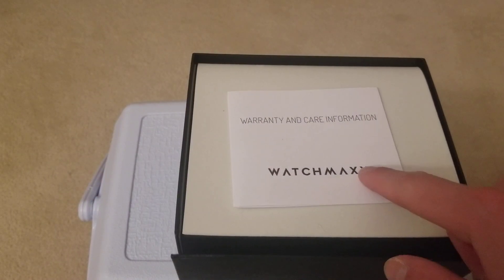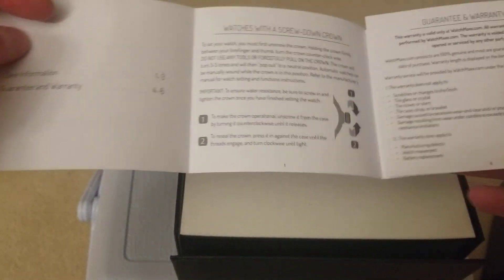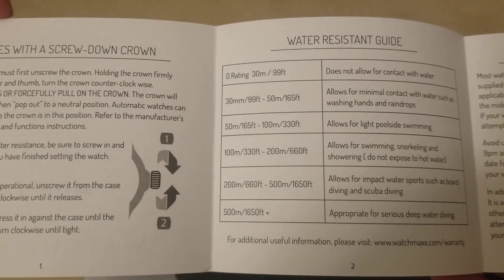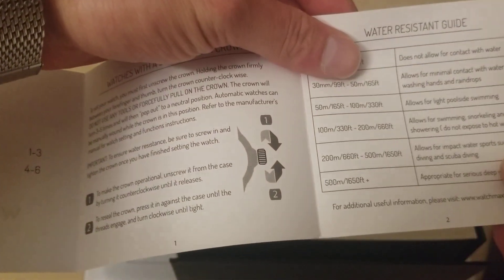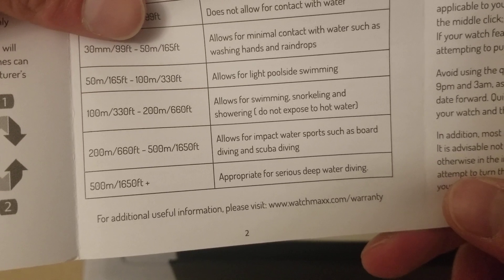This was gotten from WatchMax, so you have warranty and care information, and a bunch of other things. It's a watch with a screw-down crown, which this does have, and it gives you the water resistance guide. This one is water resistant to 200 meters. They say it allows for impact water sports such as board diving and scuba diving — so at 200 meters, you guys can do pretty much whatever you want with the watch around water.